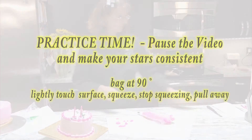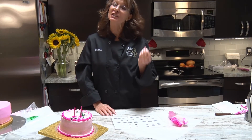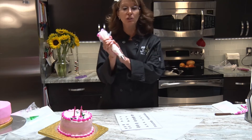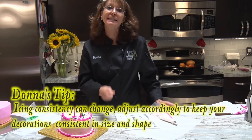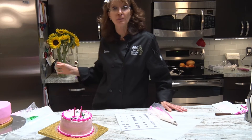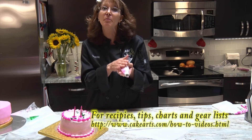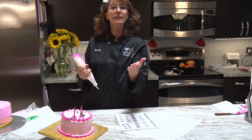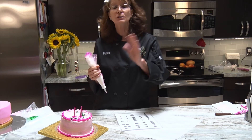Welcome back - I hope you had fun doing the stars. Now we're going to take that and turn it into a shell border. Our bag positioning is going to be a little different this time but we're still using medium consistency icing. One hint: if you notice when practicing that your icing consistency started changing, that's because hot hands melt the shortening in the icing. You can put your icing in the refrigerator or get a fresh bag. Similarly, if it's colder outside your icing may stiffen up and be harder to squeeze.